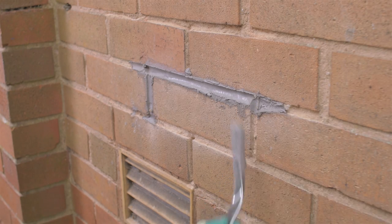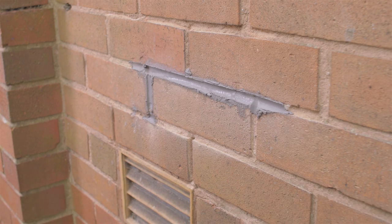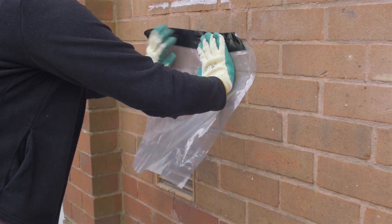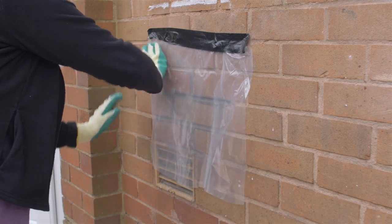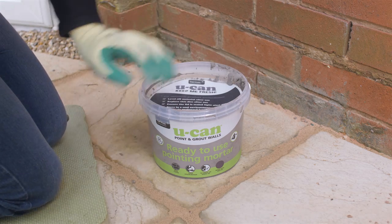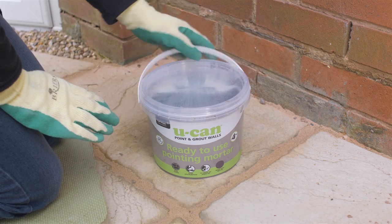Fill the vertical then the horizontal joints. Remember to shape the mortar with a brick jointer to match the existing brickwork. Brush off any excess mortar and protect the mortar with a plastic sheet and leave to dry. Don't forget to replace the disc and lid on your tub of UCAN ready to use pointing mortar, so you can reuse any leftovers next time.